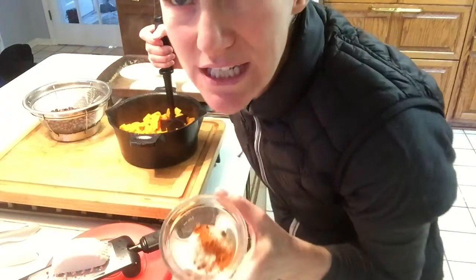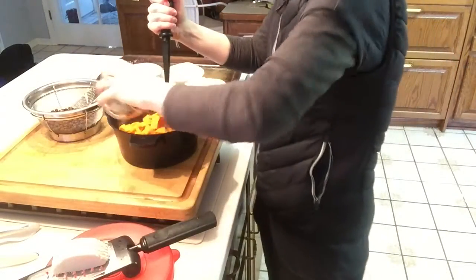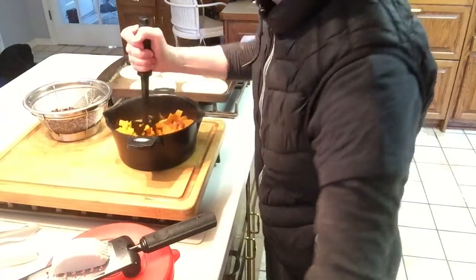We're going to put in two teaspoons of cumin, half a teaspoon of cayenne, and about a teaspoon of salt. We're going to mix that all together and stir in one can of black beans.